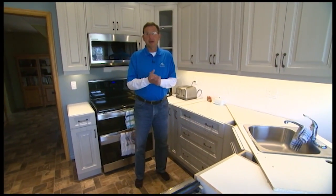Hi, thanks for joining us in this edition of Renovation Time. We're in a kitchen renovation that's practically finished here, just waiting for the countertop and then we'll do the backsplash.